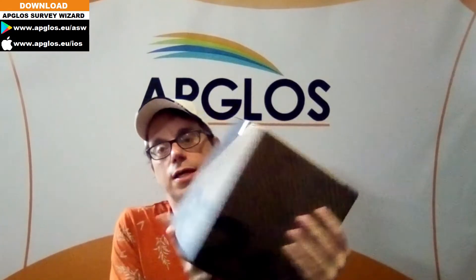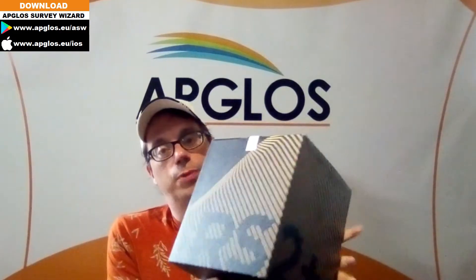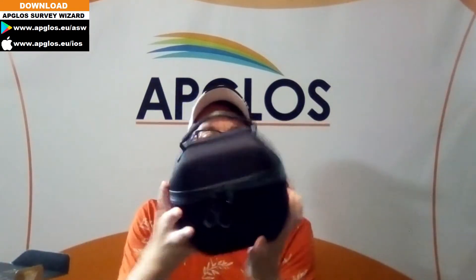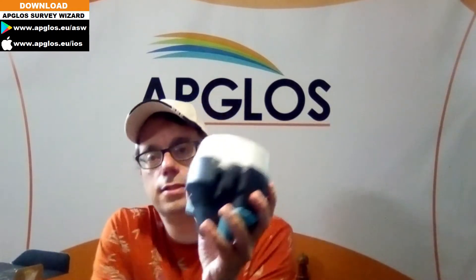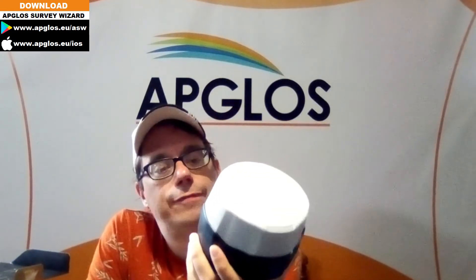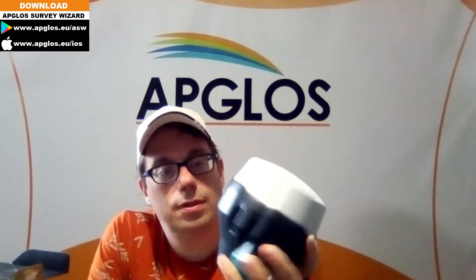So let's see how the EMLID REACH RS2 Plus looks like. Unboxing it — here it is in the case of the EMLID REACH RS2 Plus. It looks very like the EMLID REACH RS2. So let's turn it on to see how it works.